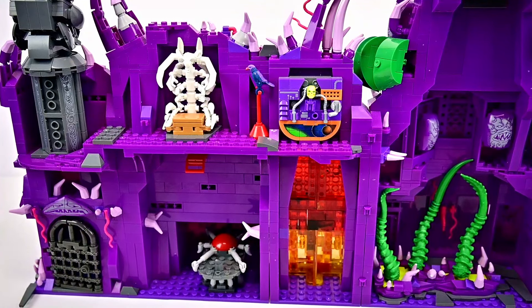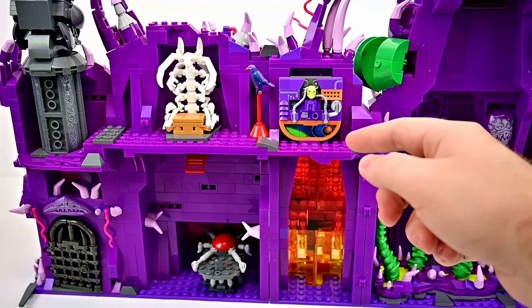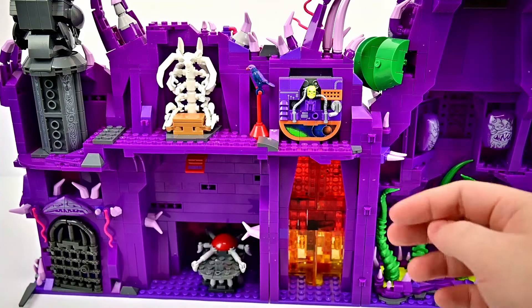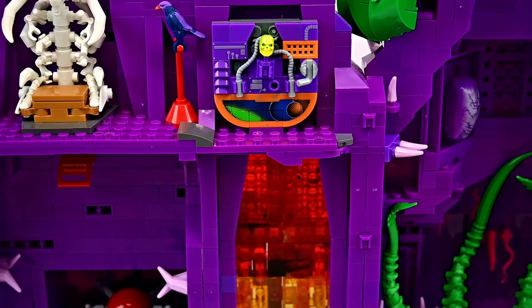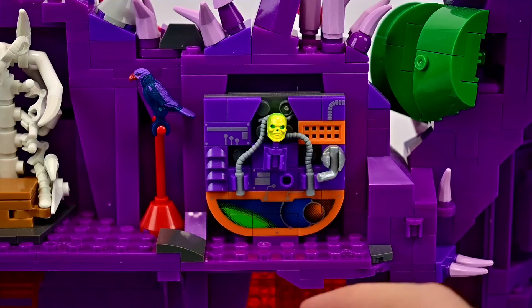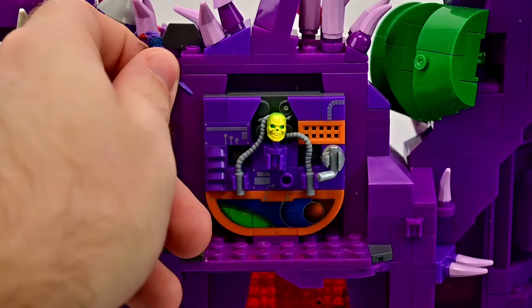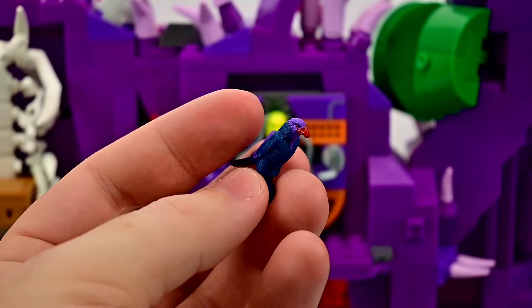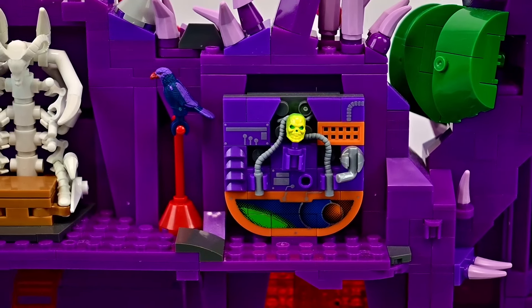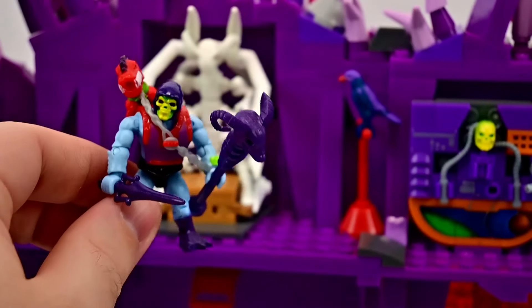The other side has more going on. The lower part shows the interior of the lava river, see-through and glowing. At the top is a little control panel section with technology-like stuff — we get a skeleton head and some panel designs. We also get Screech on a little bird pedestal, which is a nice touch since Skeletor has the bird similar to how the Sorceress turns into a bird. Then there is a bone throne — a nice place for Skeletor to sit.